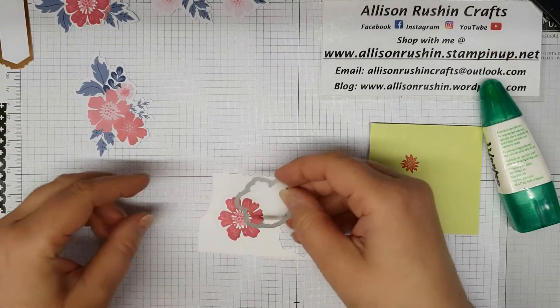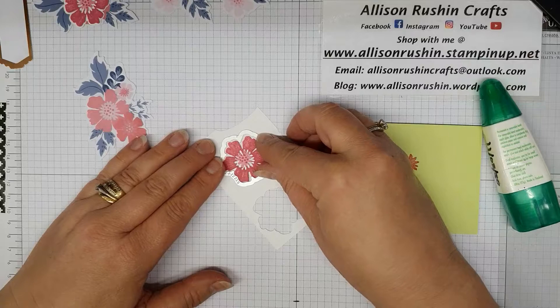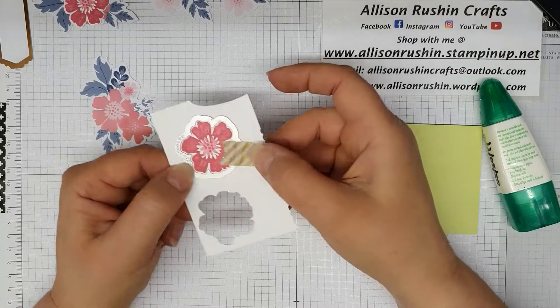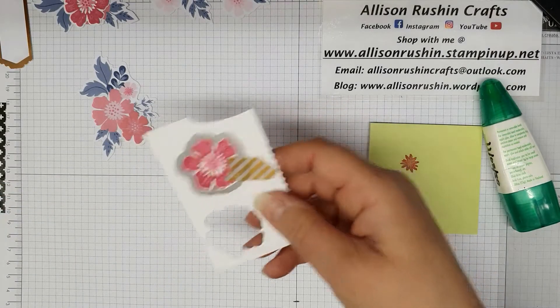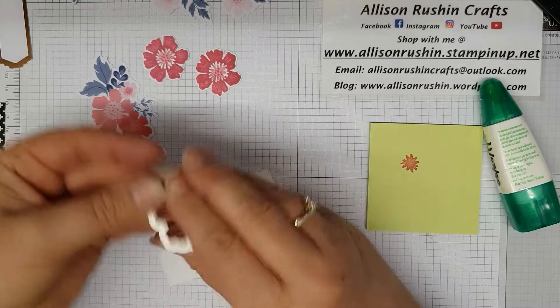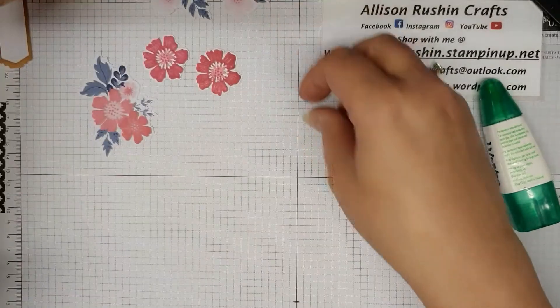Taking the die, I'm going to line it up. I always use a little bit of washi tape to hold it in place, even though I've got a magnetic plate on my die cutting machine. I'm going to cut that out. There we go — just pop that out. That's two of those.